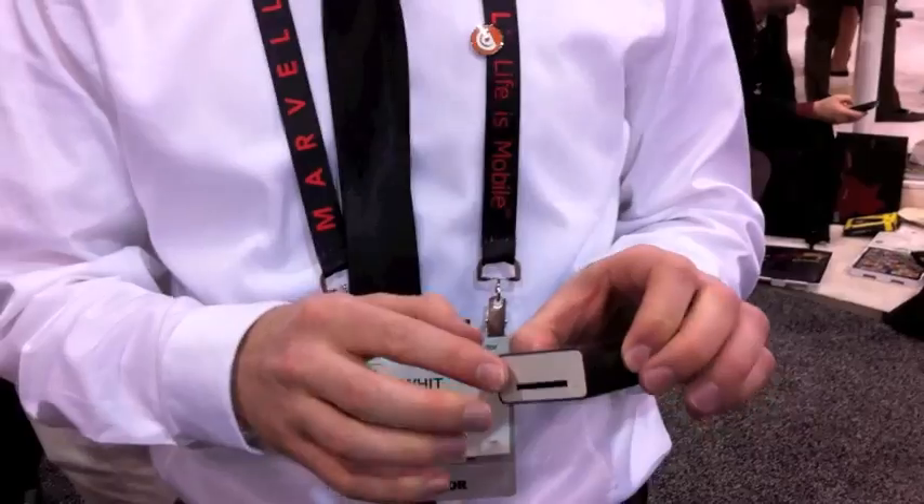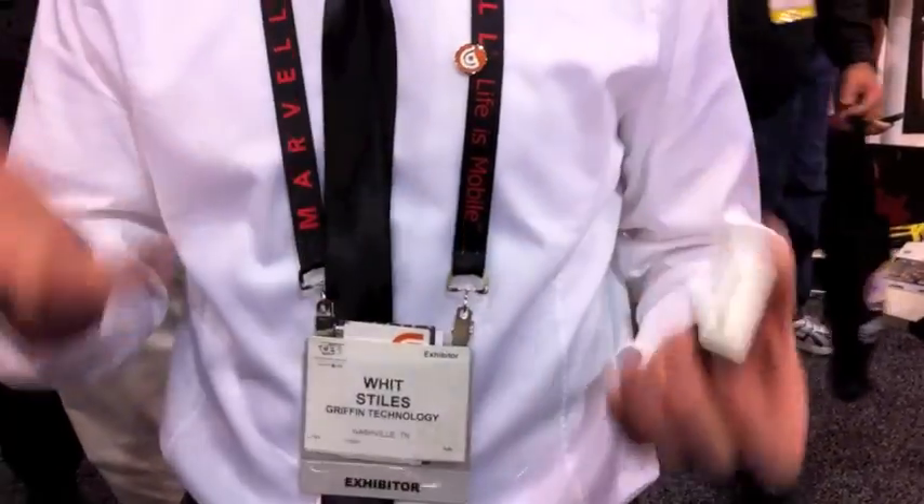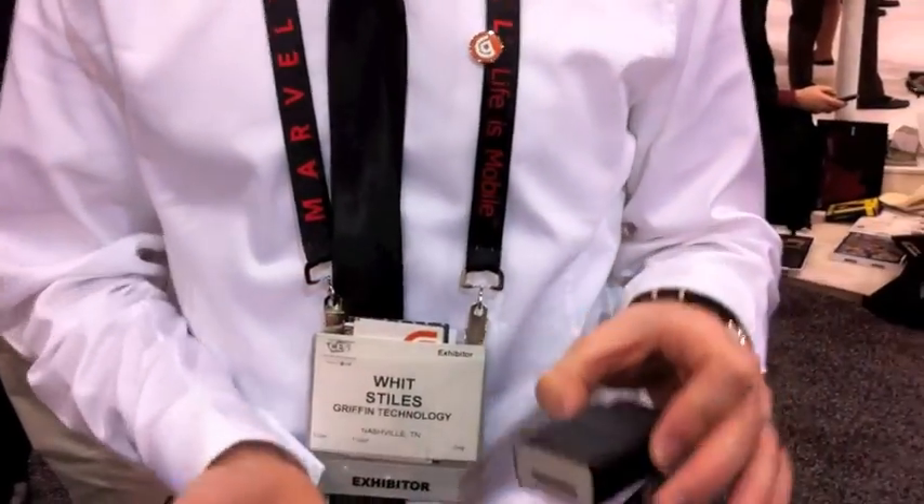It's got an SD card slot as well as onboard memory for storing data. Basically, if you use up all the onboard memory, you can use an SD card. It works via Bluetooth to sync with a smartphone — with an iPhone, and we're also going to be doing this with Android.